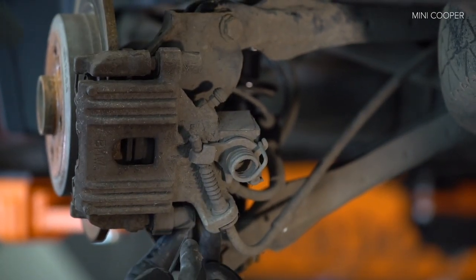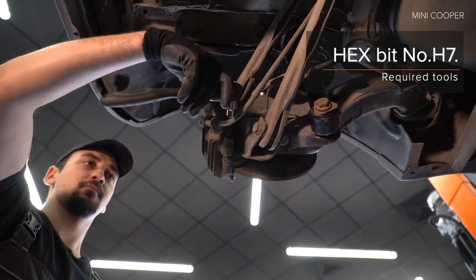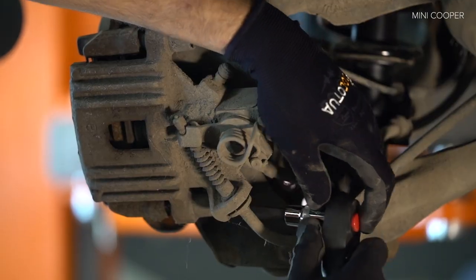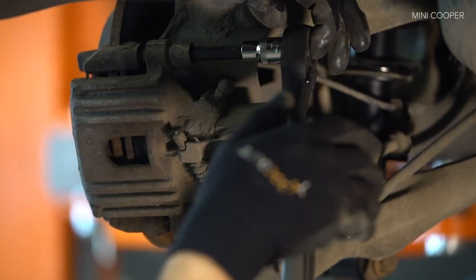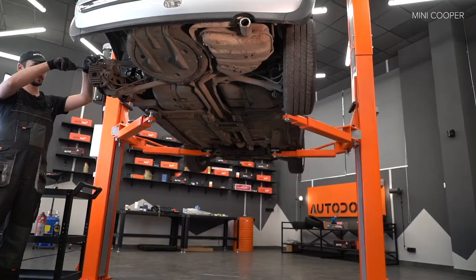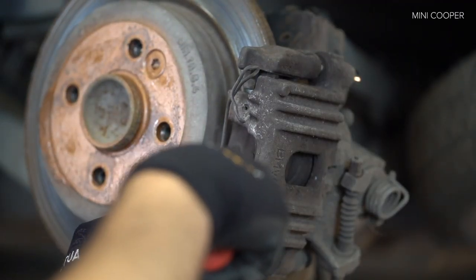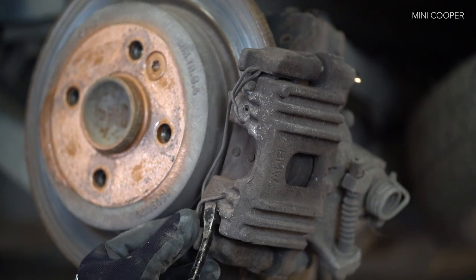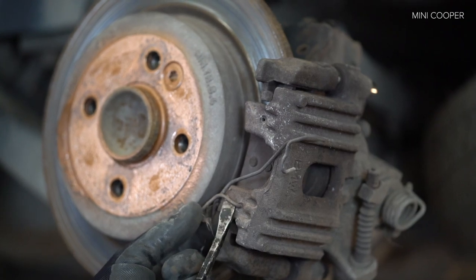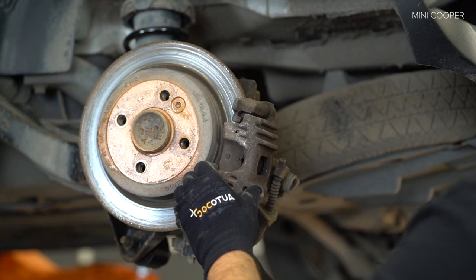Step 9. Step 1. Install the... AUTODOC recommends.